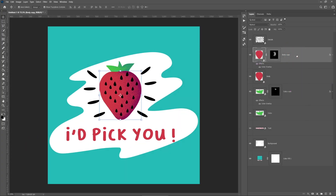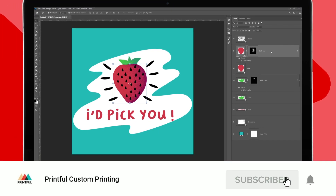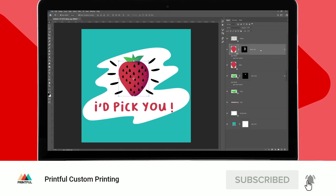Easy as that! I hope you've enjoyed this video and if you have any questions or suggestions for a new design series episode, let us know in the comments. See you next time!